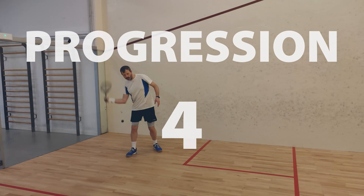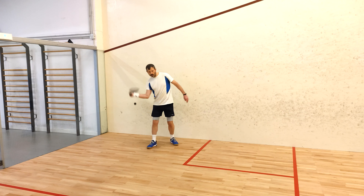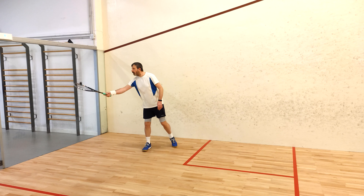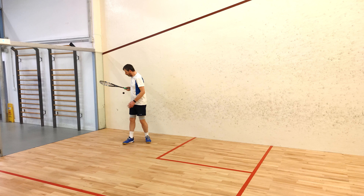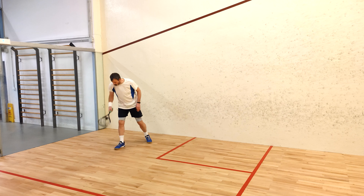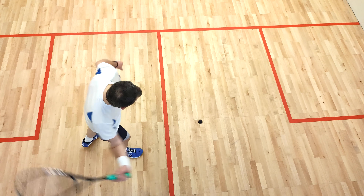The final progression is to stand right at the back of the court. It's harder because feeding the ball requires much more power and more accuracy. Perform the same mini progressions as before — bounce the ball down, bounce the ball up, and the scoop. Here is a view from above as I scoop the ball.